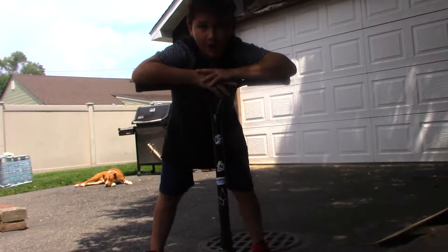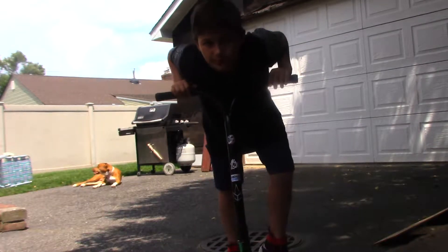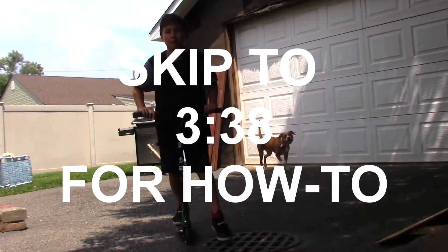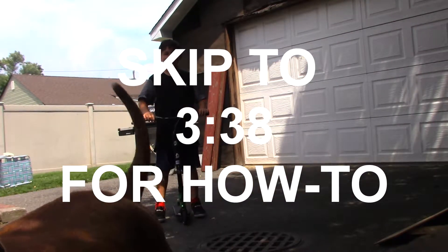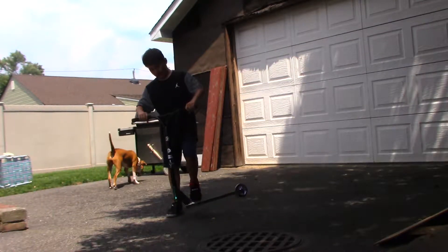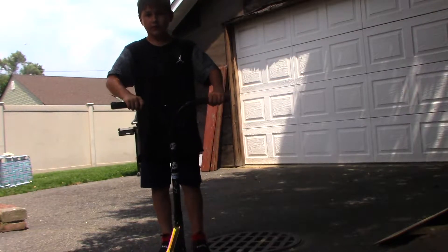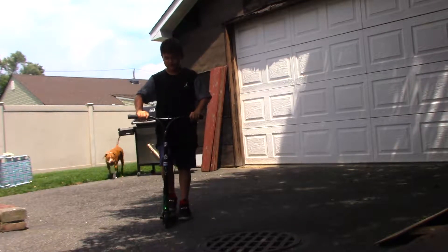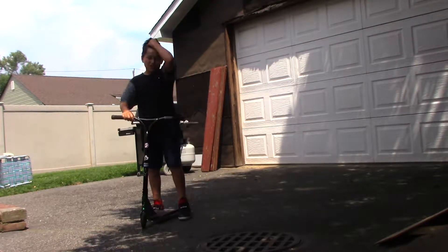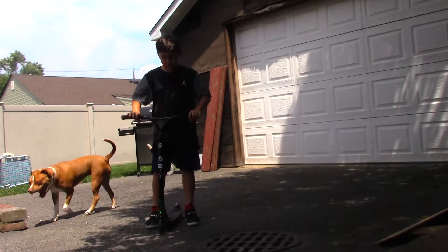What up guys, it's Dylan Dunn and I'm gonna be showing you how to tailwhip the easiest way for beginners. When I first started and I was on YouTube, I always saw these people doing tricks and they were always tailwhipping. Every time I watched a video I always wanted to land it, so I kept trying and trying, but I kept only getting it part way. I couldn't figure out why I couldn't land it, so I watched a how-to video and it helped a lot, and I kept getting better and better.